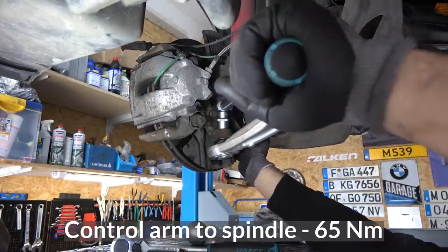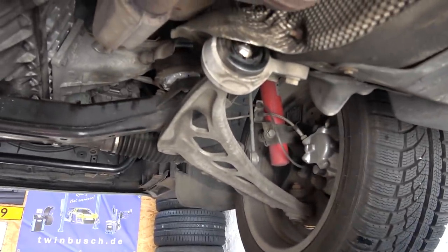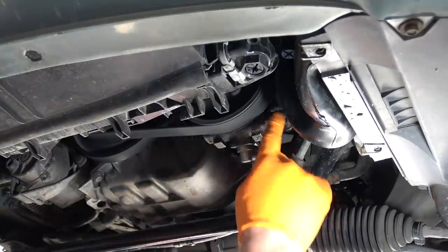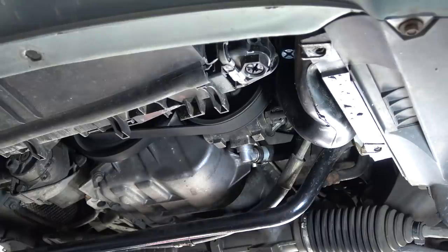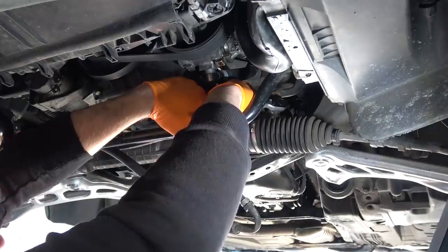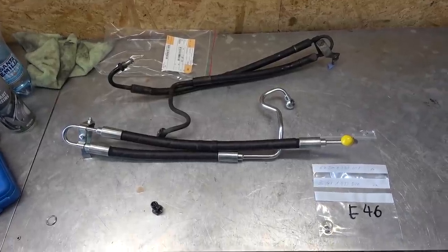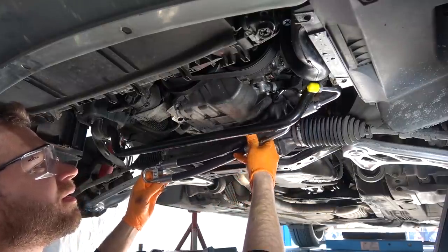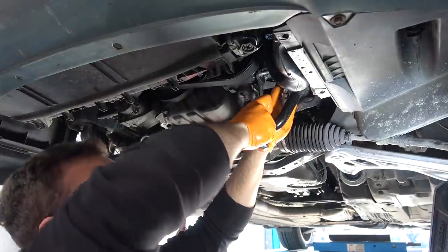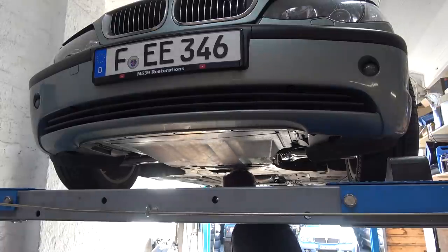Rinse and repeat on the right side. The power steering line is leaking beautifully — we're going to replace that as well. Disconnect it from the power steering pump, then unbolt it from the steering rack — it's a banjo bolt. Here's the replacement power steering line with crush washers and O-ring. That's nice and tight. Clean it up, go up top, refill the fluid. All buttoned up.